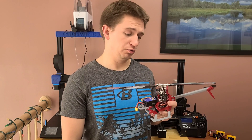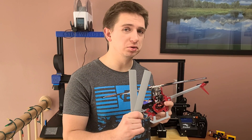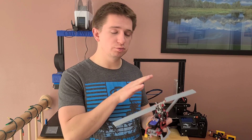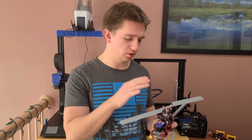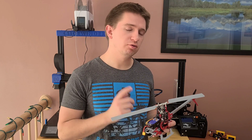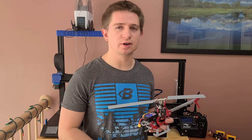What's the fun of a 3D printed helicopter without 3D printed blades? There you have it — 200mm standard blades for this Goose Guy S2 that I've designed and 3D printed. Before I get into it, let's do a quick test flight and see how they fly.